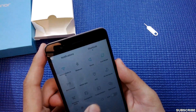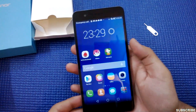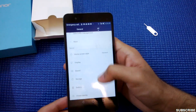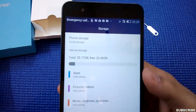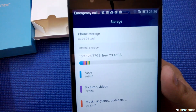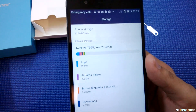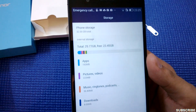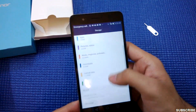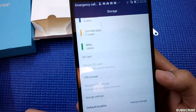Let me turn off the automatic brightness and adjust it so you can take a solid look at the display. Now let me show you the internal storage on the device. Total is 25.77 GB, phone storage is 32 GB, and free is 23.45 GB. I have installed a couple of apps — 234 apps — and there are some pictures and videos as well. So you will get around 25 GB of free space, and around 7 GB is used by the OS.